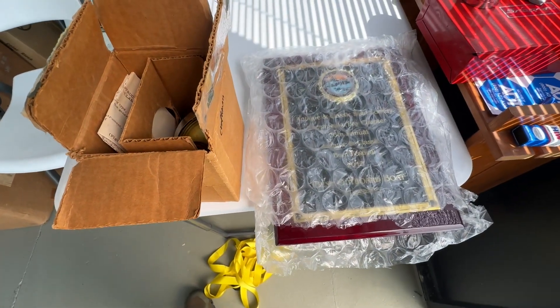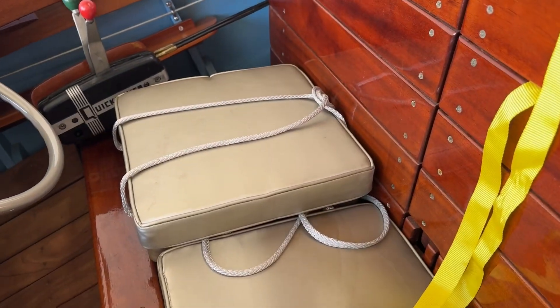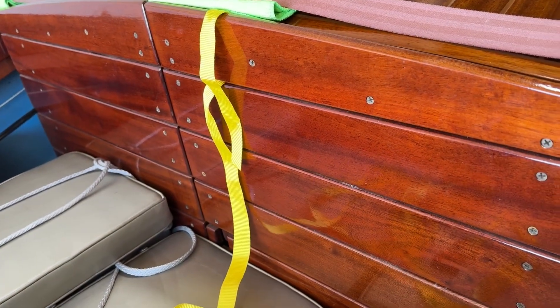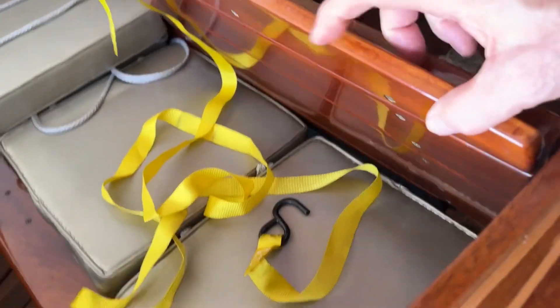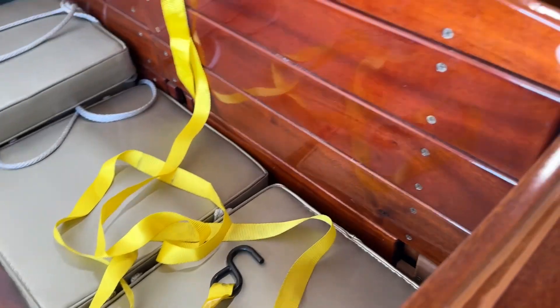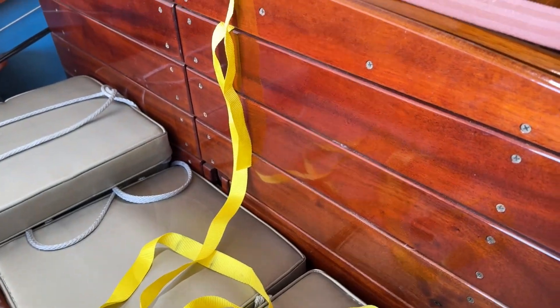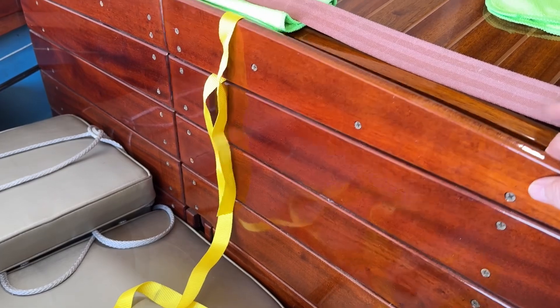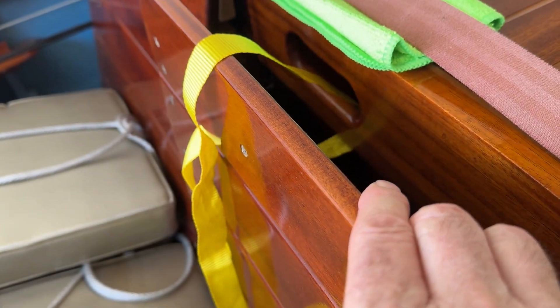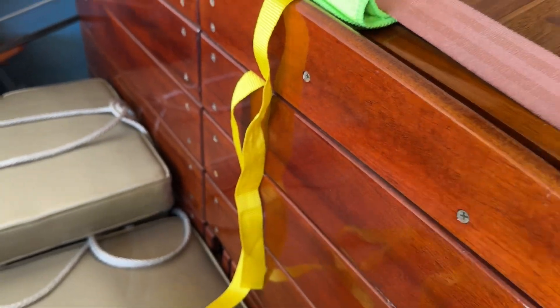This panel over here is fixed — it doesn't move back and forth. This one opens for access in there, but when it comes down it'll hit against here, and that's no good. It's nicely padded — you can see in the up position — but we need to secure it. So that's what this yellow strap is for. I'm just going to tie that there, and that will secure this in the upright position.